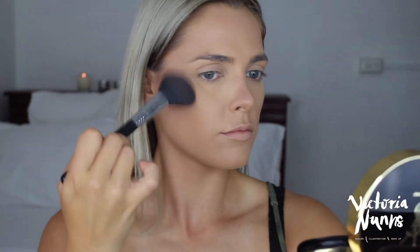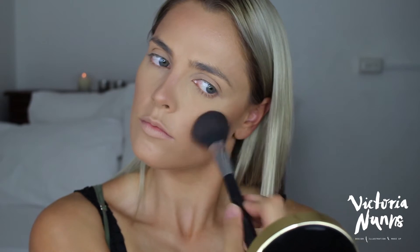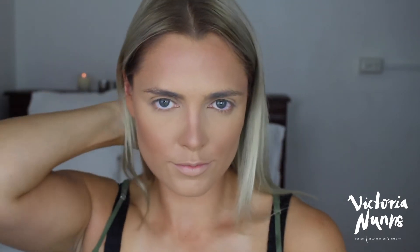Grabbing Hoola Bronzer by Benefit — my personalized one — I'm using a blush brush from Sigma to bronze up my face and give it more of a tan to match my body. I use it on my cheeks like a blush-bronzer, also a bit on my nose and forehead, and then just under the cheeks to blend it into my neck.